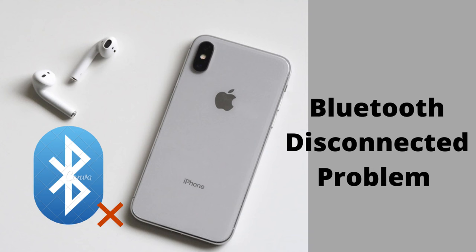Lots of you are finding problems with connecting your Bluetooth earphone to iPhone. We will guide you to stay connected with your Bluetooth earphone with iPhone continuously. Now follow the steps to solve the issue.